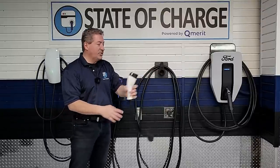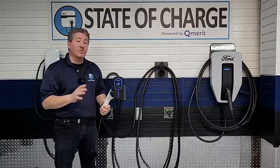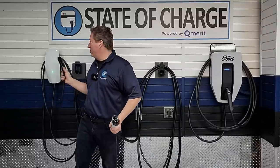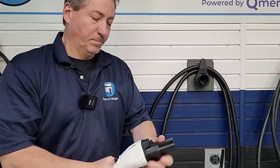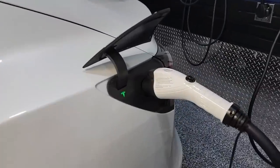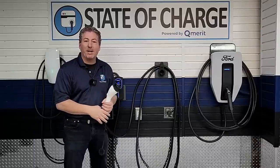The unit has the J1772 connector, which will charge any electric vehicle made in North America. Even Tesla vehicles — even though Tesla uses a different connector — all Tesla vehicles come standard with an adapter that snaps onto the J1772, allowing you to charge your Tesla with a non-Tesla charger. So this unit will charge any electric vehicle sold in North America at a maximum of 40 amps.